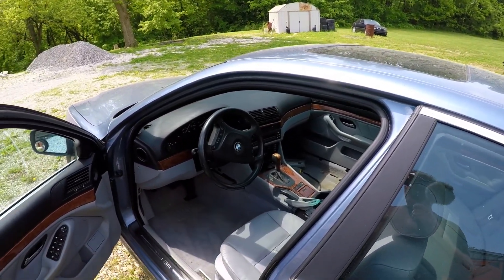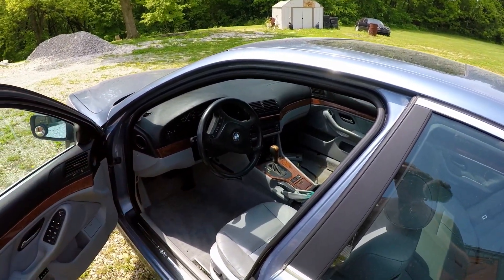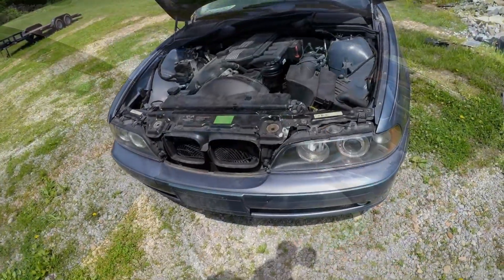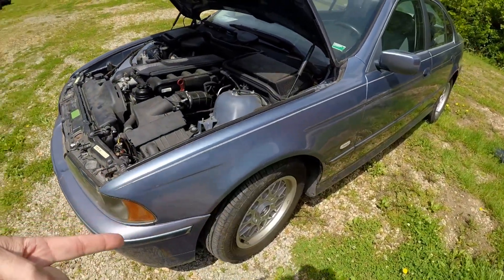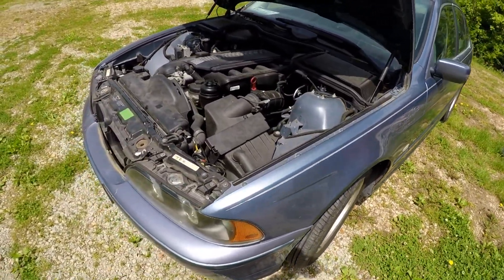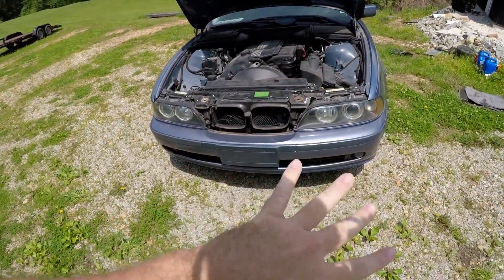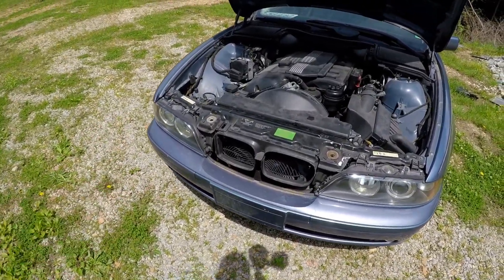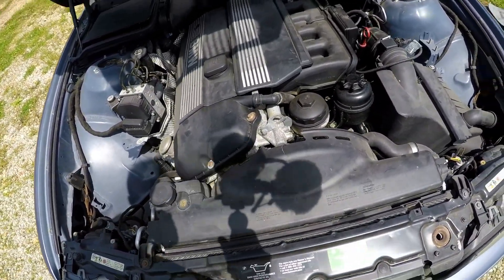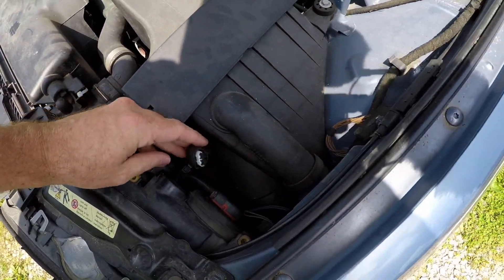Everything works — sunroof works, everything works. There's no sound coming from the radio or stereo at all; I don't know if it has a factory amp or if it's bad. The car will need thrust arms at minimum. I buffed the headlamps — it had one new one and this one was all nasty, so I buffed it and now they both match. It's missing the fog light and this shroud is all busted up — I'll pull it off. It's also missing the halo light, but both headlights seem to work and function.